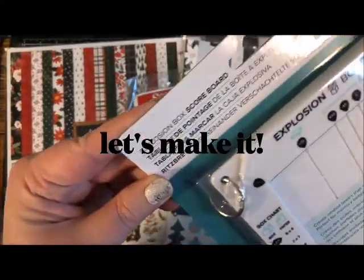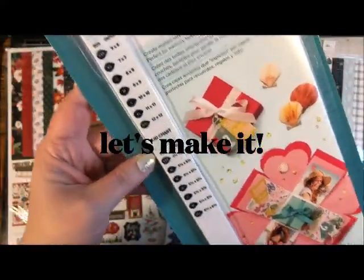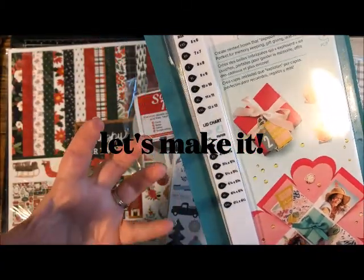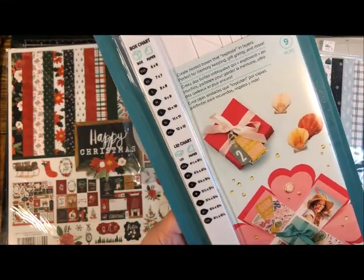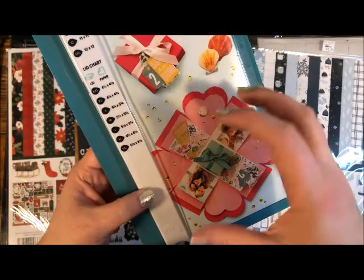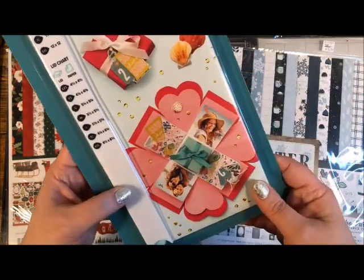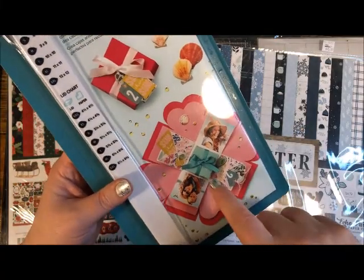This is the We Are Memory Keepers Explosion Board Tool. With this one tool you can make several sizes of boxes — boxes with a lid that you can use as little gift boxes. You can also create what is called an explosion box: it appears as a box, and when you lift the lid all these little layers pop open. You'll have places for tags and pockets for gifts, and you can even put a small box on the inside, which is what we're going to do today.